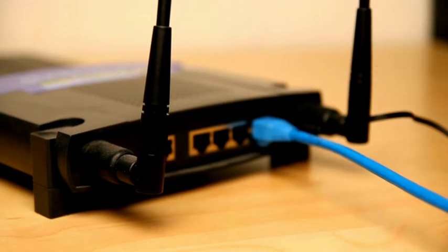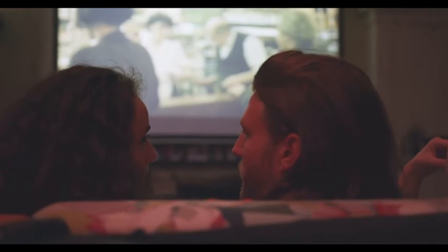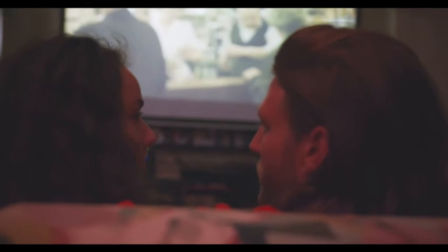Reset your router and internet connection, put fresh batteries into your remote, and check for any pending TV updates. Some of the things from this checklist might have already helped. But if not, here are three more steps to follow.